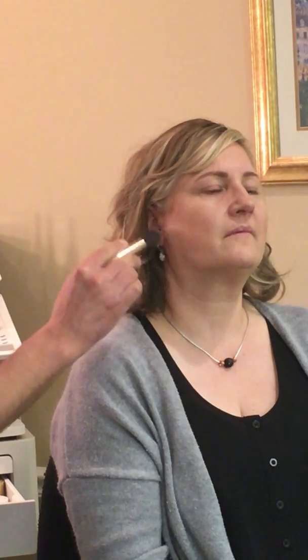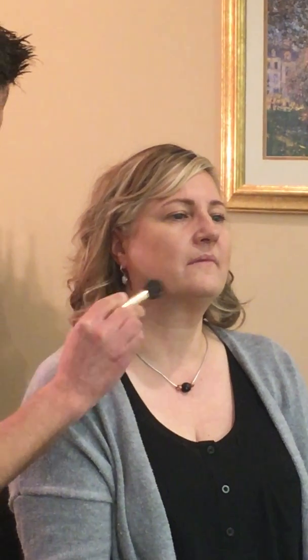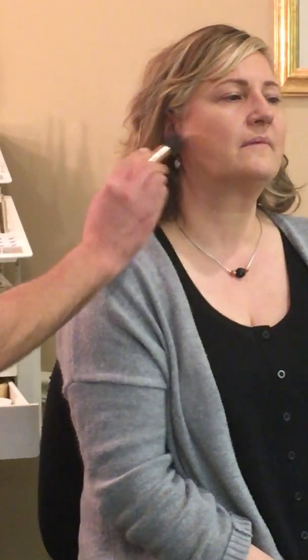With a really light hand, I'm not going to trace — I'm going to do almost like a circular motion, and I'm going to follow it right into her jawline with a really light hand. And you'll see how that just created that really soft, very solid line. Yeah, that's beautiful.